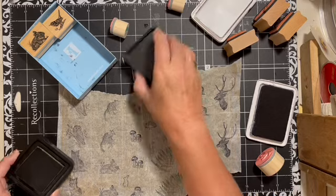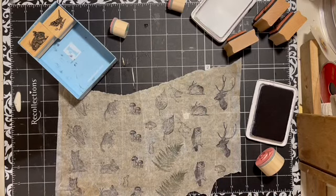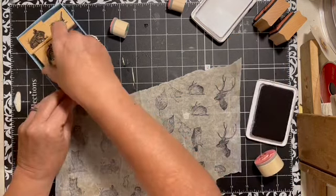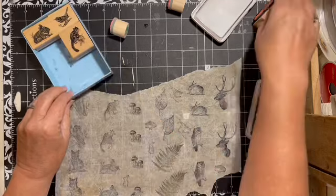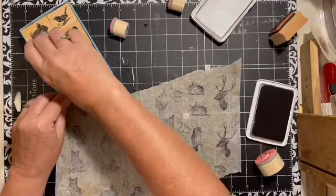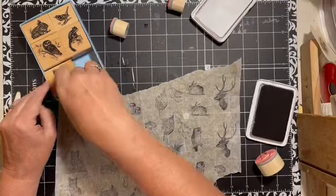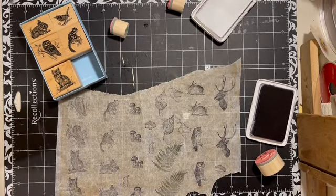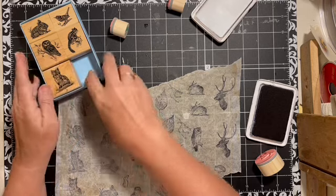I'm going to let these dry and then I'm going to rip around them. I think they're going to be a lot of fun to use. This stamp set came from Michael's and I have really loved using it.